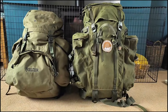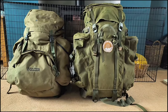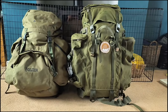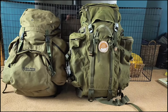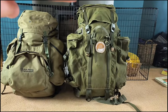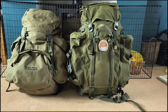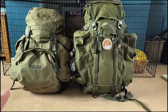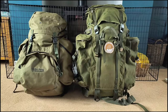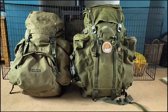Here are the two bags side by side, and I'm hoping you can see the differences between the two and how much bigger the Berghaus on the right actually is. Mainly the main compartment in the center is a lot taller, and then the side pouches are a lot deeper and a lot wider as well compared to the Ray Mays pack.